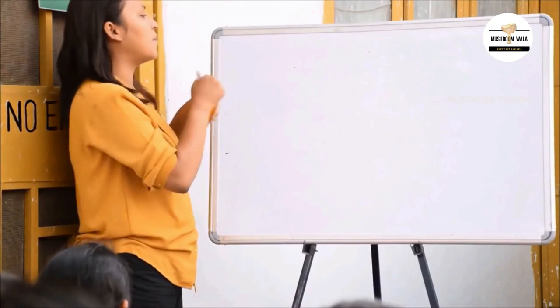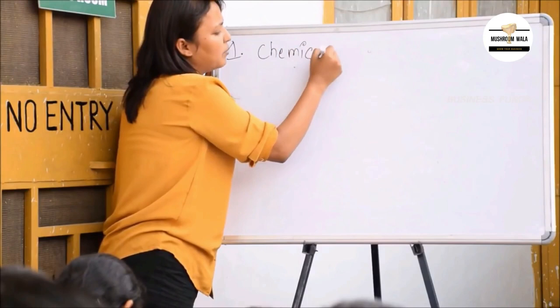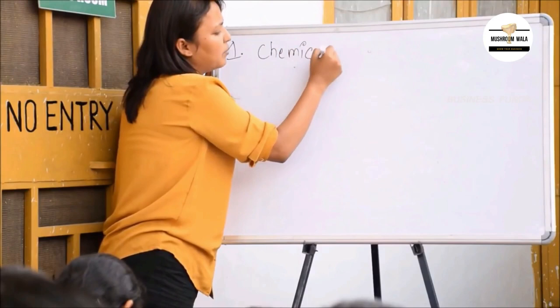I will now tell you the first process: chemical sterilization.